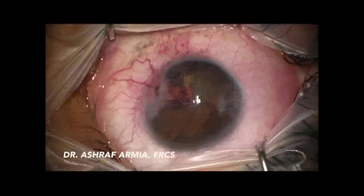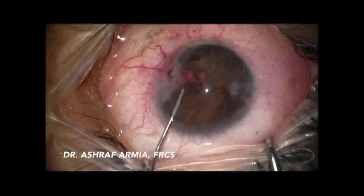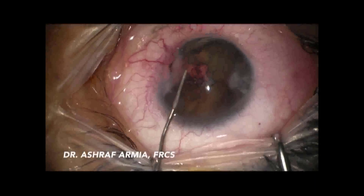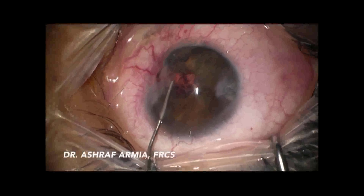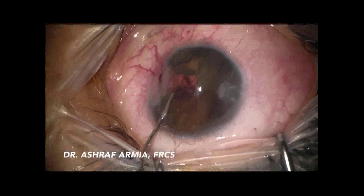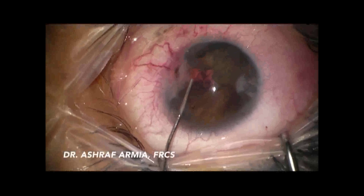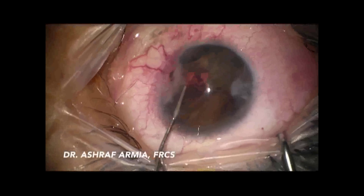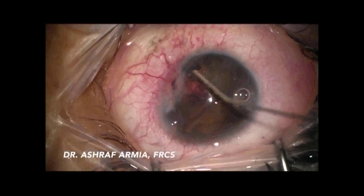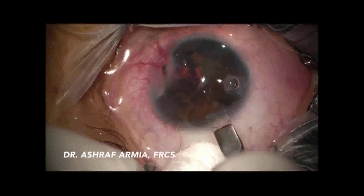I started the operation with two paracenteses of 1.2 mm, then injected a double coat of viscoelastic to protect the cornea. With a viscoelastic cannula, I began to discover what the orange color I was seeing was. I realized it was a foreign body impacted from the limbus, entangling the iris tissue.